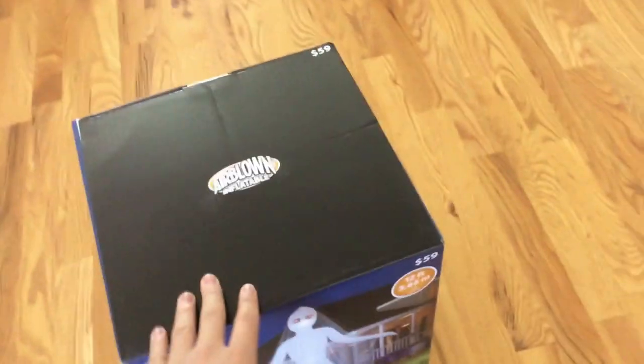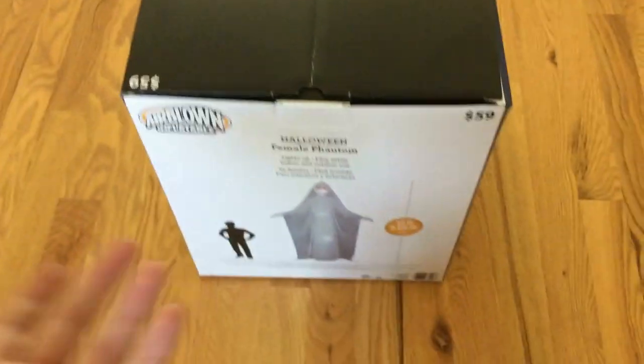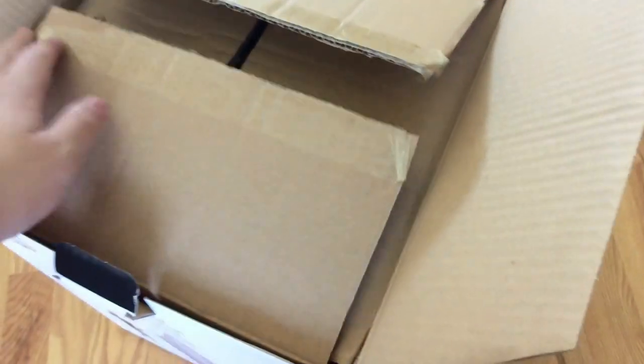The draping weighs the head down, so that's why it doesn't work as shown on the box. Here's the top of the box — it looks exactly like a generic Gemmy box, the side and the back too. It gives a size comparison, lights up, easy setup. So, why is this inflatable worth $60? First of all, any 12-foot inflatable for $60 is definitely worth getting, but in this case it is even more worth getting.